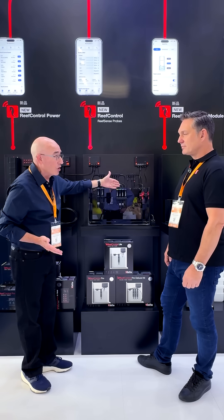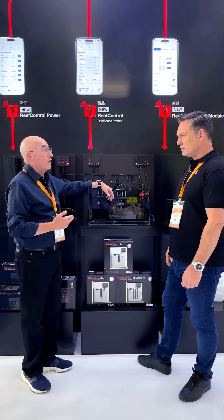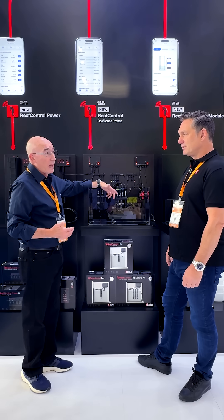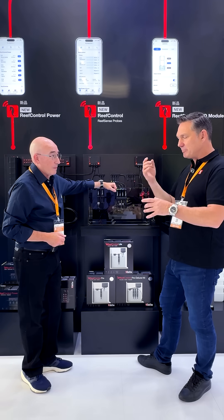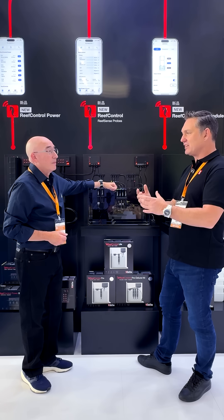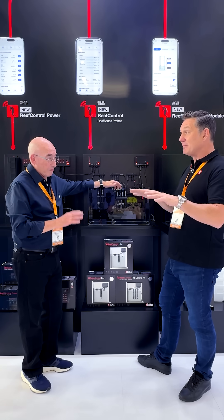This is a much more advanced technology, used in a much more sophisticated type of equipment. Basically, this is a highly accurate salinity probe with built-in temperature compensation, giving you a very good and stable salinity measurement.